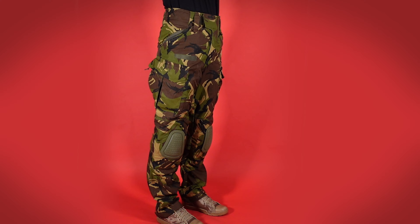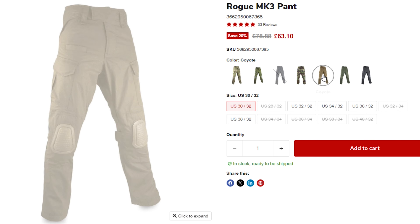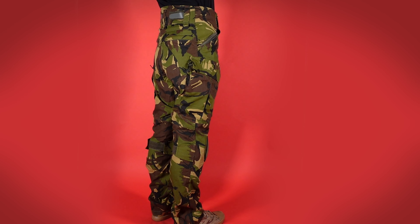The trousers are available in MTC, which is a copy of Multicam, MTC Tropic, MTC Knight, French CCE, Coyote, Audi Green, Black and at one time, Dutch DPM.